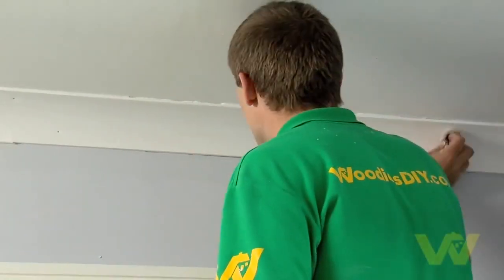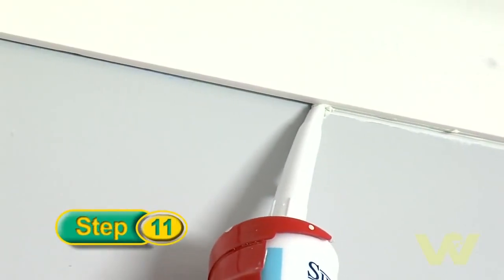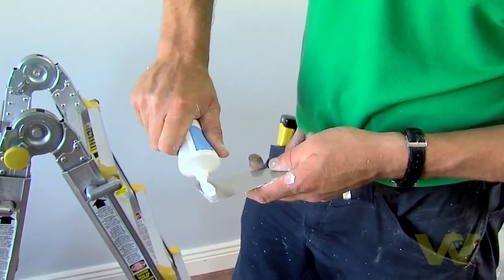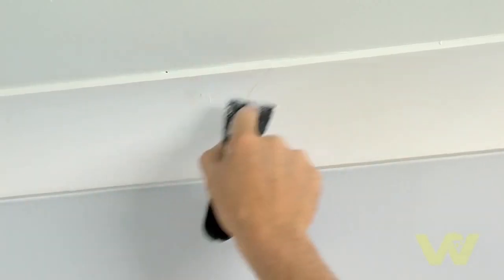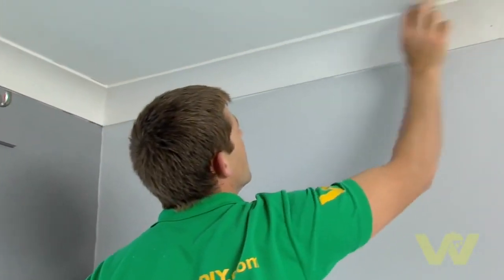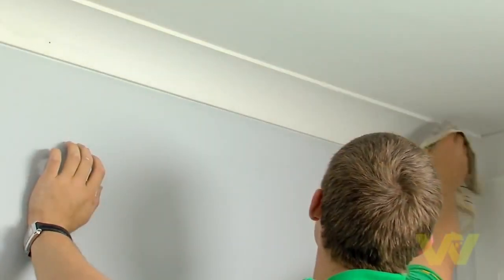When you've finished fixing the coving, remove any supporting panel pins. Then seal along the wall and ceiling edges with a suitable filler, and fill in any gaps in the joints or mitered corners with a suitable filler. Then wipe with a sponge. You can lightly sand these joints later for a smooth finish. Before you paint the coving, it must be sealed with a cove primer which you simply brush on. Then you generally paint over with a matte white emulsion to match the ceiling.